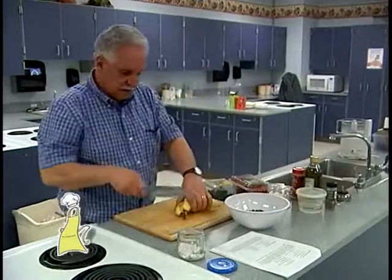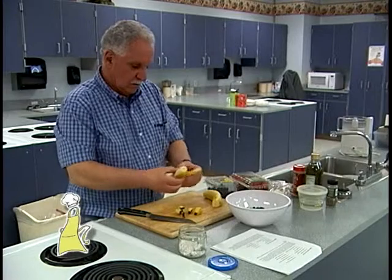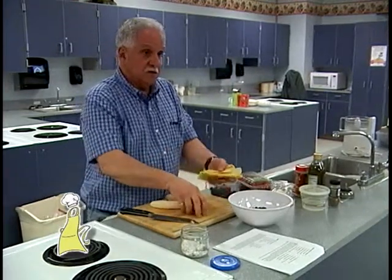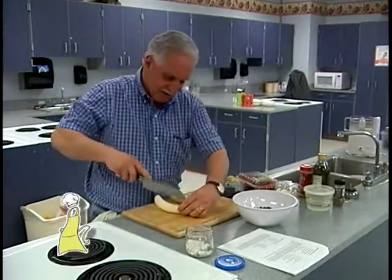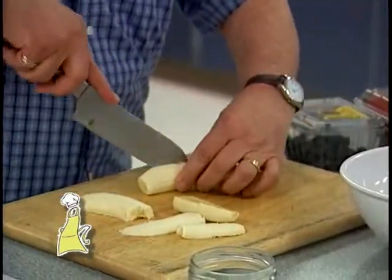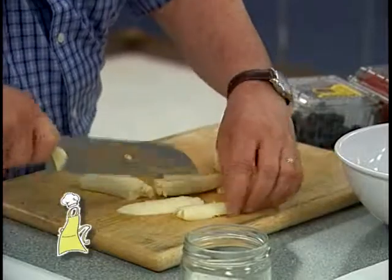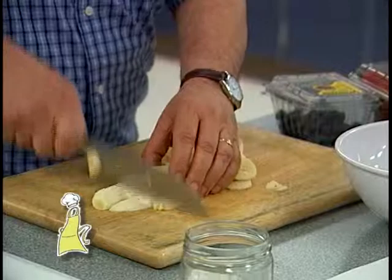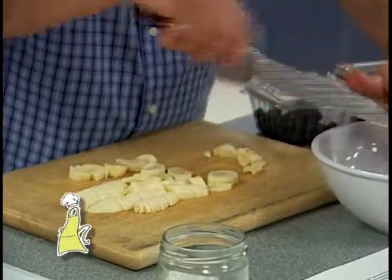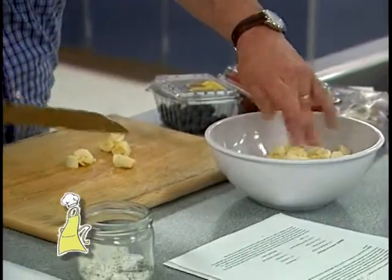I'm going to put in some blueberries and take two bananas. You have to work quickly with the bananas because you don't want them to turn brown. Just chop these up — you don't want really big pieces, so I'm going to kind of quarter them. Make sure you get bananas that aren't real soft, because they'll just dissolve in the alcohol and then you'll have a banana slushie. You could use any kind of fruit that you like — raspberries, apples, mangoes, pineapple.